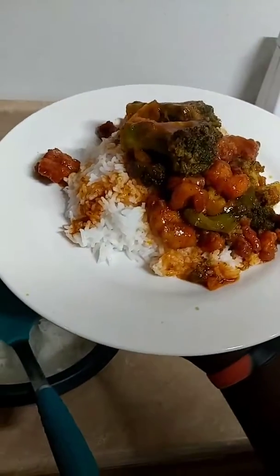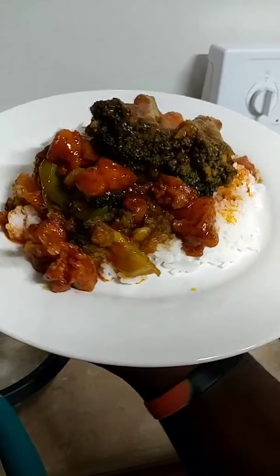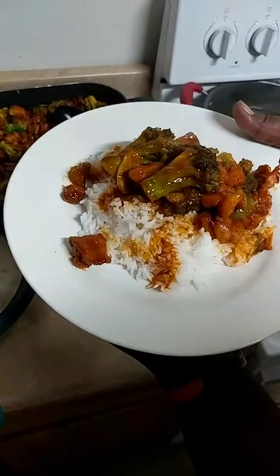Let me just plate it one more time. That looks beautiful, man — that's a presentation right there if you ask me. This is that plate. You don't need no garnish. It speaks for itself.